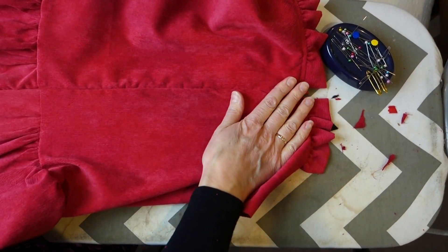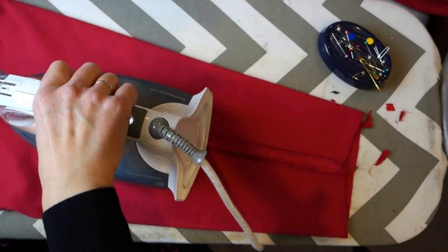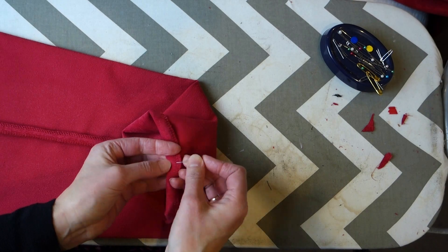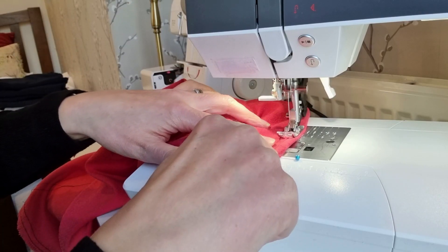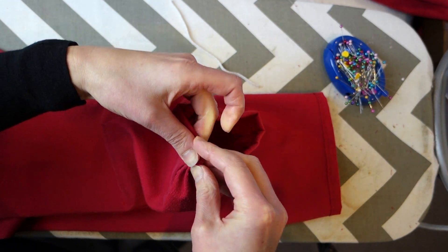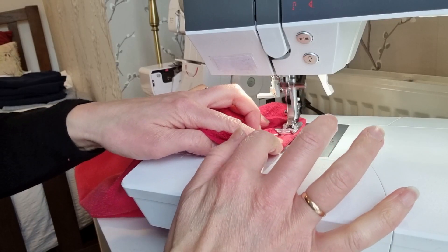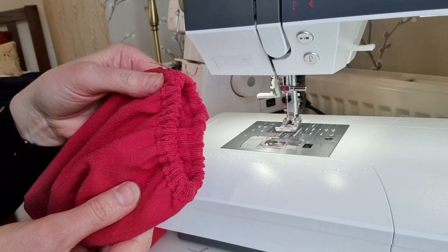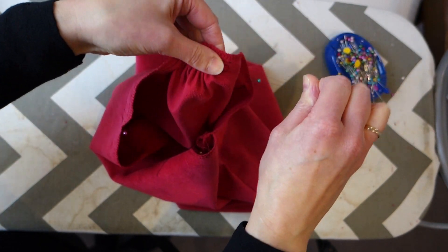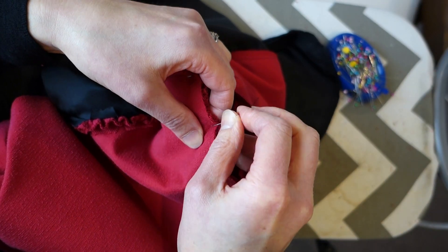Now onto the sleeves. I pinned and sewed the sleeve seams together before giving them a good press. I pressed and pinned the sleeve hem, sewing this up at the machine and ensuring to leave a small gap so that I could feed the elastic through. I fed the elastic through this channel and hand sewed the ends of the elastic closed. I then sewed the opening on the sleeve hem closed to encase the elastic in the hem of the sleeve. I drew up the gathers on the sleeve heads and then attached those to the bodice main fabric, making sure not to catch any of the lining when I sewed these into place.